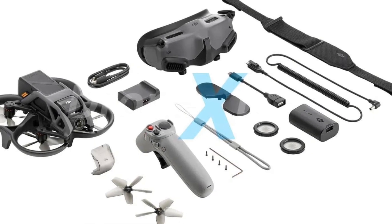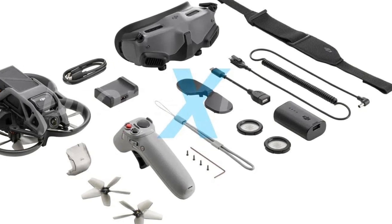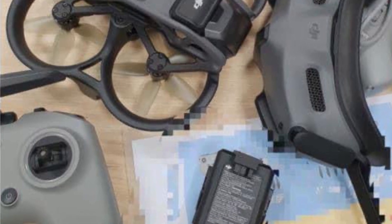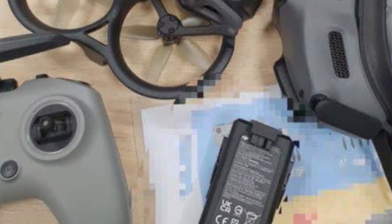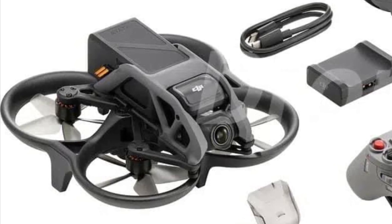Let's take a look at what comes with the drone. We see the motion controller, but when we look at some of the leaked photos we see them using it with a standard FPV controller. So obviously you'll be able to use both controllers, but it's strange that it comes with a motion controller and not a standard controller.